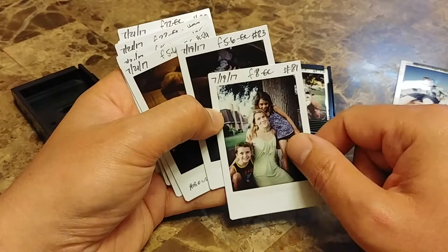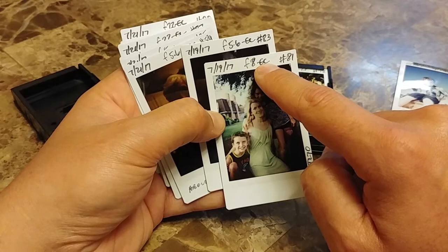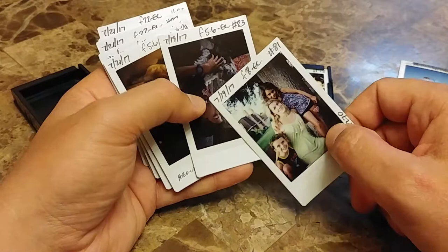If you're just tuning in, up here is my EXIF information — the date, the aperture, what kind of exposure compensation I used, whether there was a flash, the frame number, and of course what camera I used to take it with.